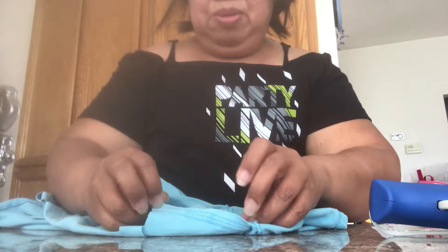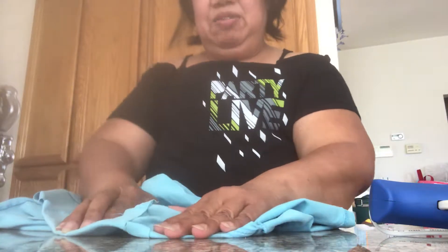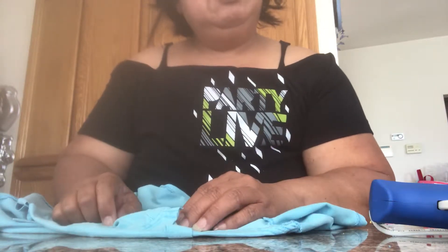Don't worry — it will not fall apart when you put it in the washing machine. I've proven it. I washed a shirt like this one, and I must have washed it four or five times, and it's really good — it stayed.